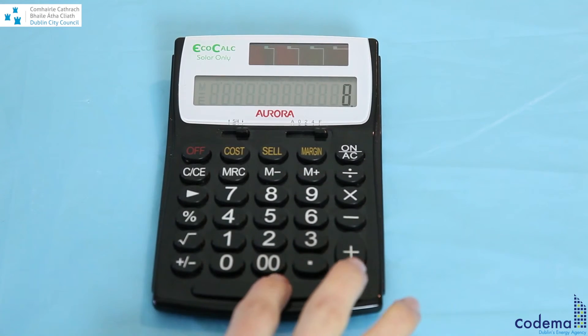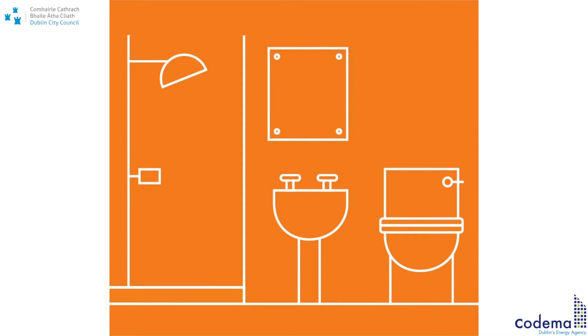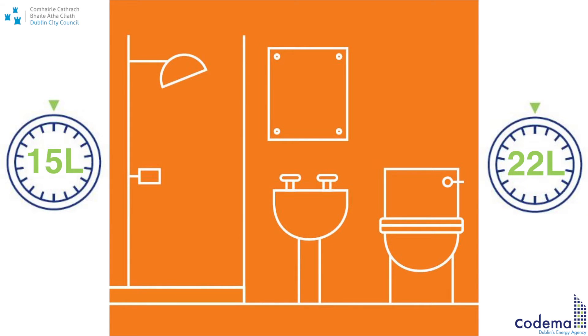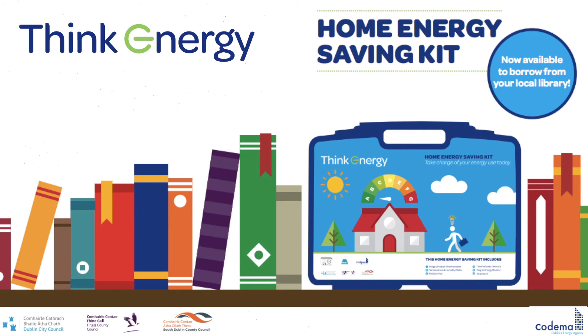Ideally, this is approximately 9 liters or less. Remember that some old and inefficient taps and shower heads can have a flow rate of between 15 to 22 liters per minute, which indicates a lot of wasted water and energy.